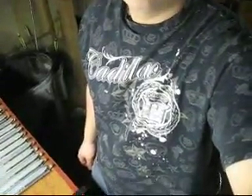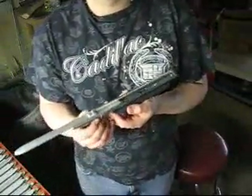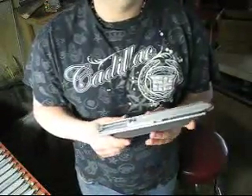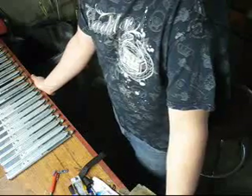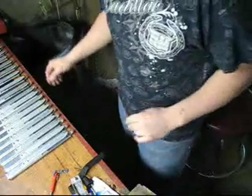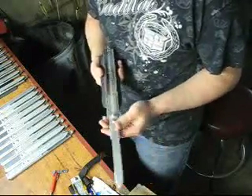Hey guys, so some of you might know that I disappeared for a little while. I kind of was just taking a break — I stopped making blades for a while and responding to messages and all that. But recently money's gotten a little tight, so I decided to throw together all the resources I had left over and pump out some more blades.